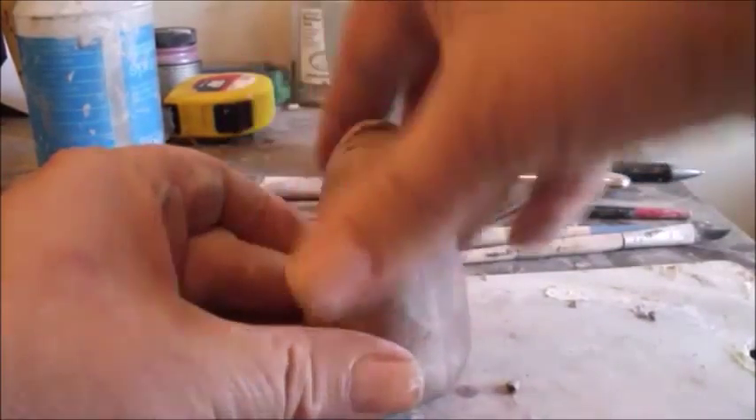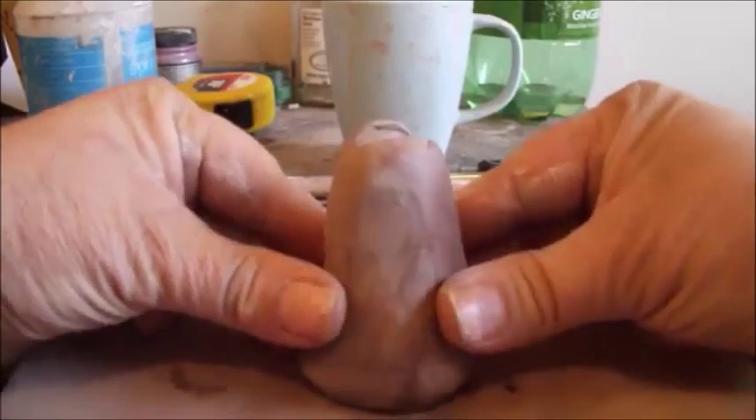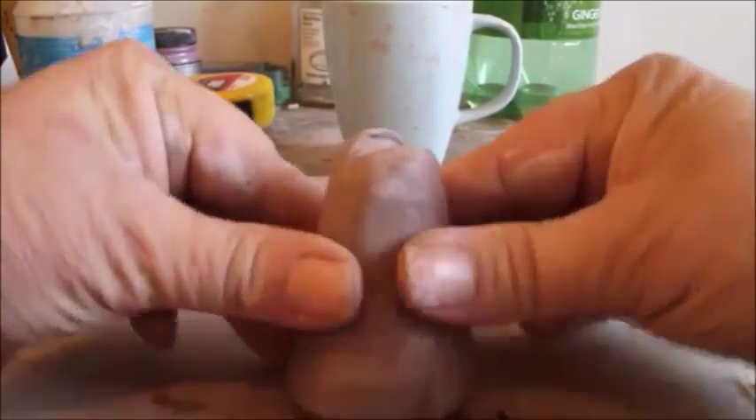So we're bringing it up there. This down here is the lower part of his body, and this is the upper torso. I'm just going to press down and kind of fatten and round this belly here a little bit.